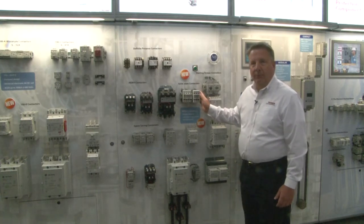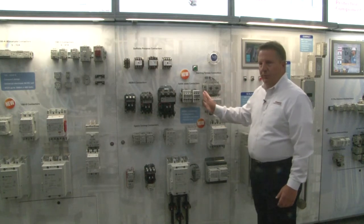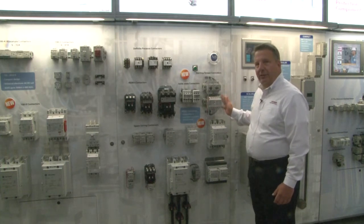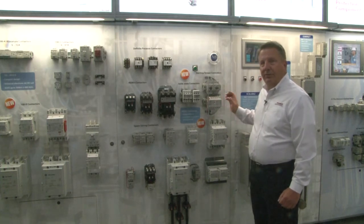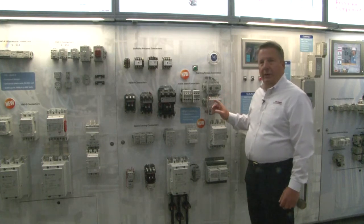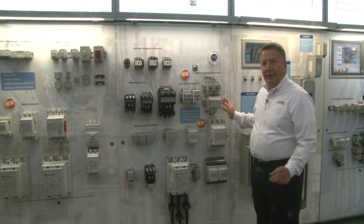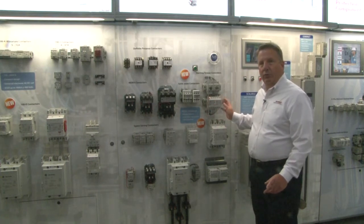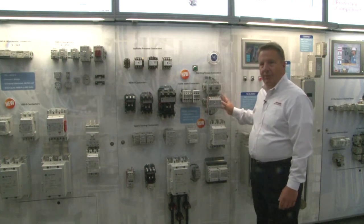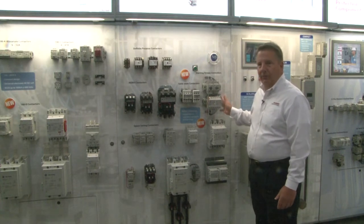By having this new product in our portfolio, we were able to create a starting torque controller. We use the power structure from the solid state contactor and added a control option to it. This control option allows us to support single phase motors and three phase motors. With a single phase motor, we control one leg and get torque control. With a three phase motor, we're controlling either one leg for torque limiting or two legs for soft starting. If we couple this with our 140 breakers, we get a combination motor protector that gives you everything you need to replace a small simple installation.